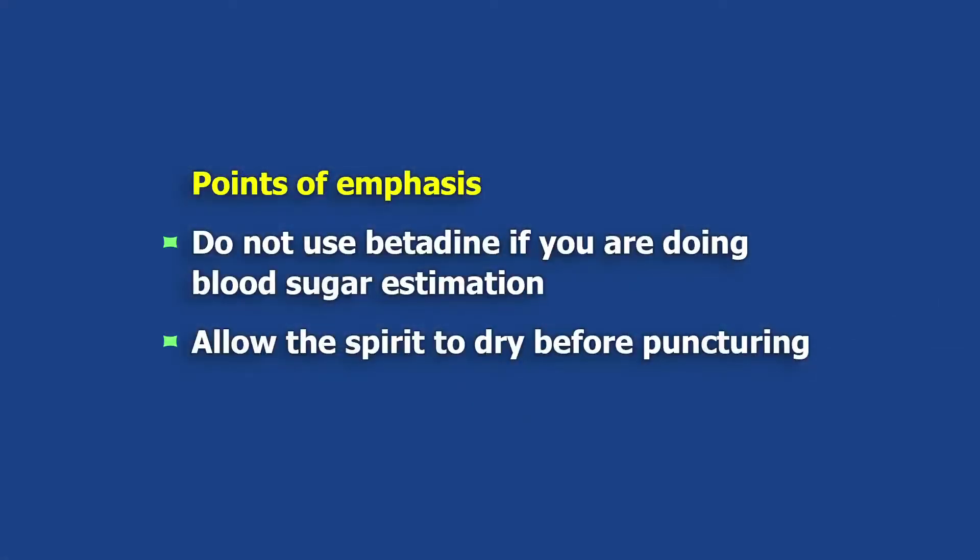Important points to be noted: do not use betadine if you are doing blood sugar estimation.